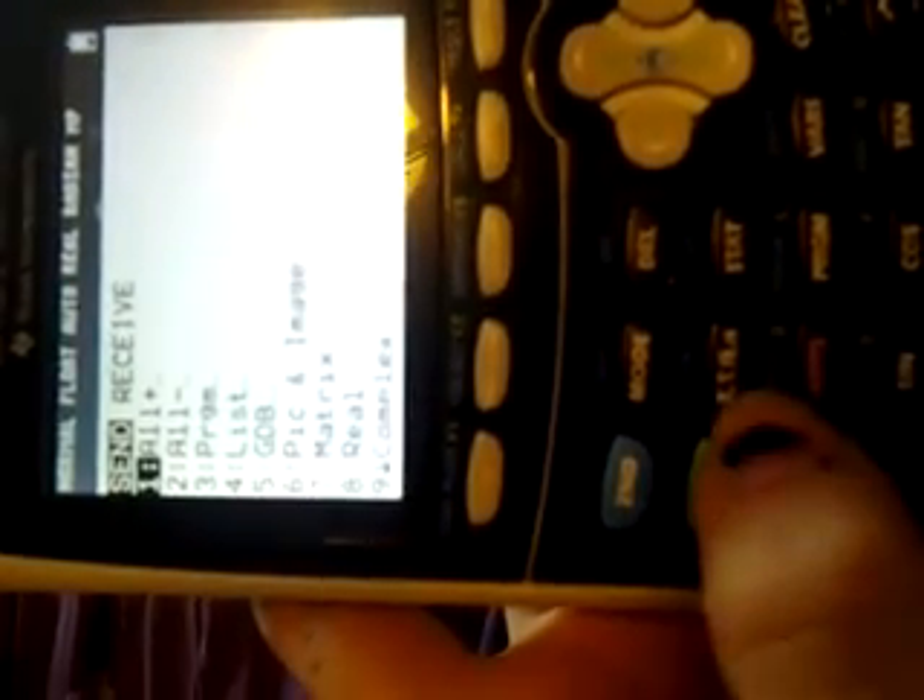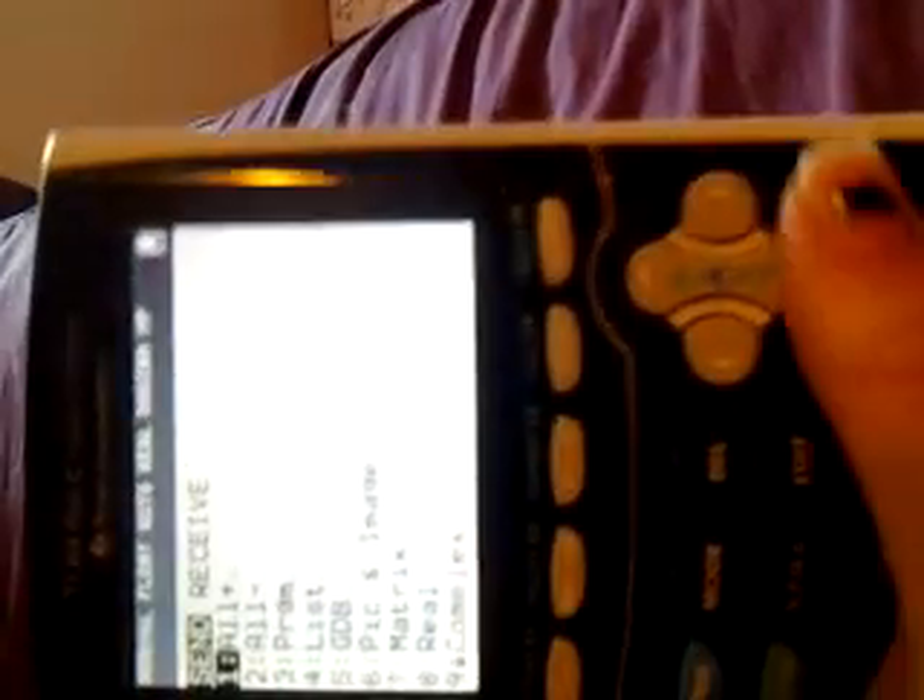If you press Second and Link — which is right there, Second Link — and you hook a cable up to your calculator, which mine came with one, it detaches from the wall plug. And you can plug your calculator into your computer.